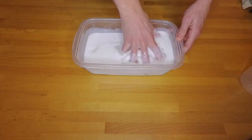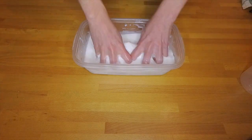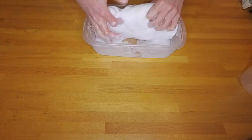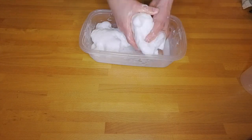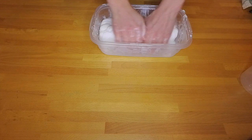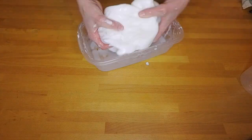Next, pour your borax solution into the glue and water solution, and mix until a glob forms. Use your hands to knead the mixture for two to three minutes, or until most of the water in the bowl is incorporated. When you've finished mixing, you can store your Glacier Goo in the ziplock baggie.